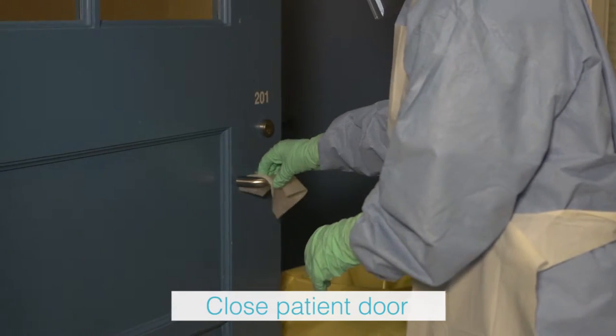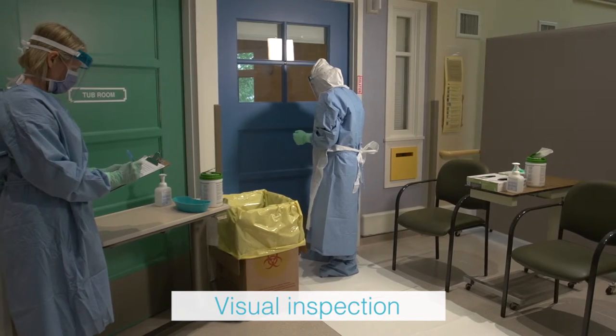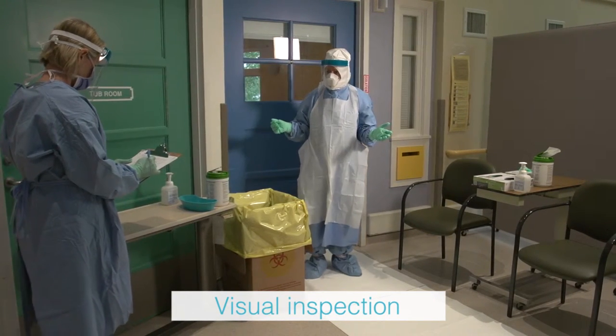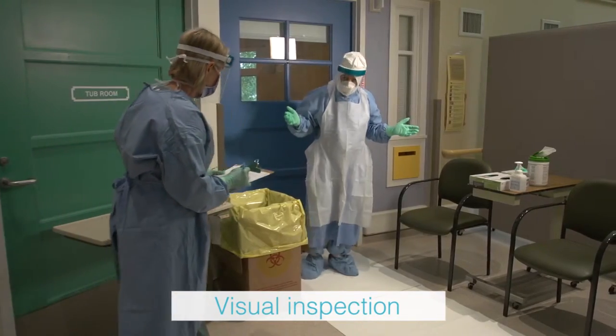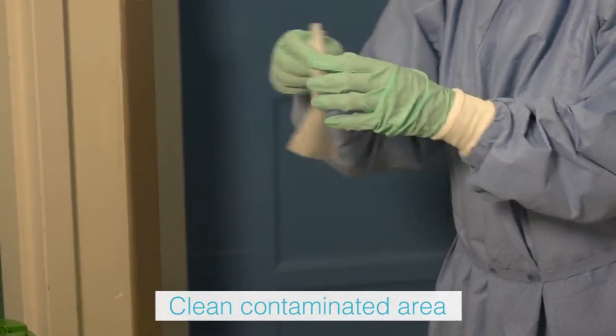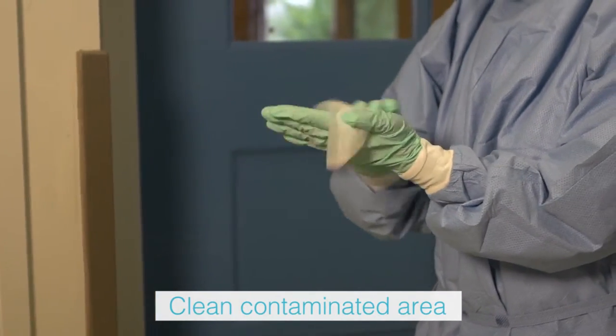The trained observer visually inspects the health care provider's PPE for contamination or tears before the doffing process is started. If any PPE appears contaminated, the health care provider will use a disinfectant wipe to clean the area.